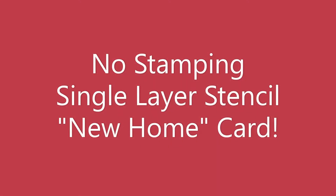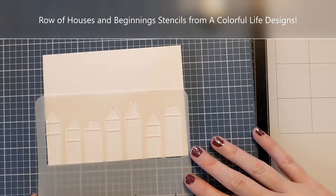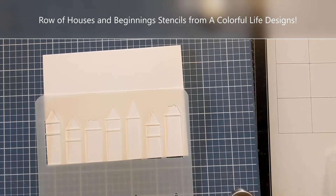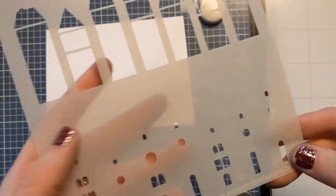Hi crafters, Amy here. I have a no-stamping single layer card to share with you today. It's a new home card and I made it with a stencil. This is the Row of Houses stencil — one of the new stencils at A Colorful Life Designs from the April 2022 release, and it's fabulous.